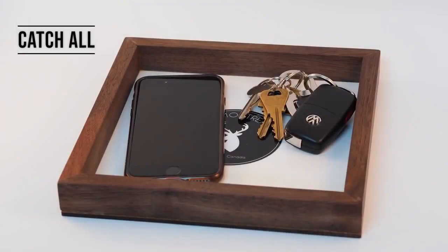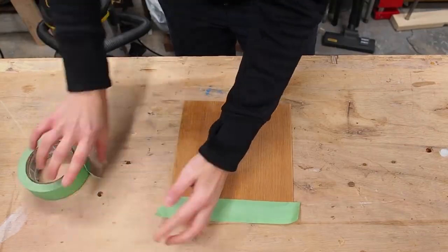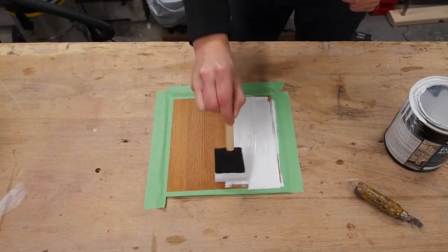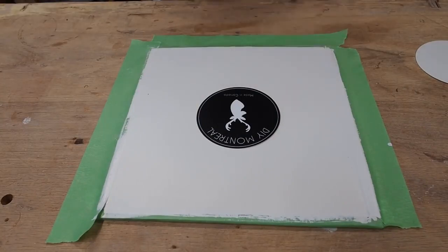Next up is a catch all. I started with a thin backer board and taped the edges before applying 2 coats of paint. You can decorate this however you want, but I went with a sticker that I sealed with 2 coats of clear water-based poly.